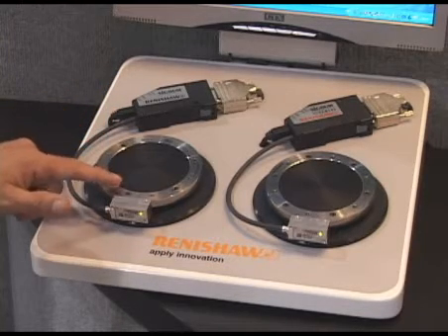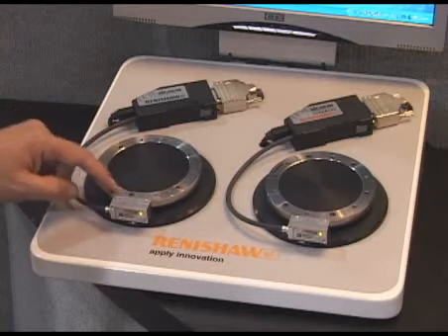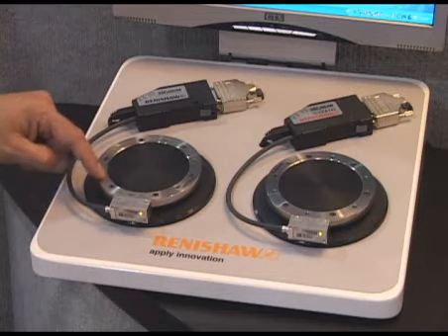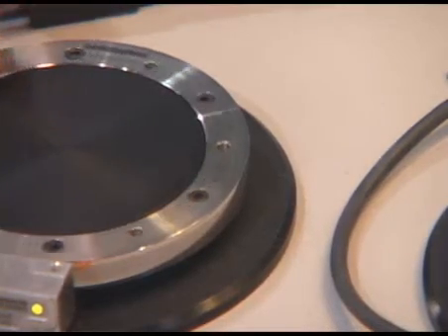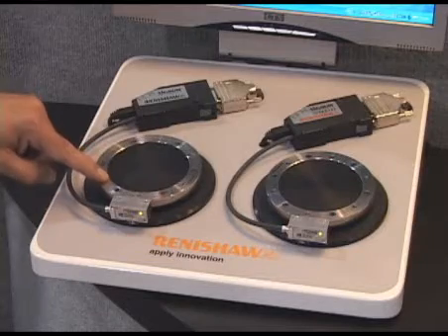Our Signum ResM series of optical rotary encoders are a ring-type kit encoder. These come in diameters from 52 millimeters to in excess of 500 millimeters, with resolutions in sub arc-seconds and installed accuracies to better than plus or minus 1 arc second.